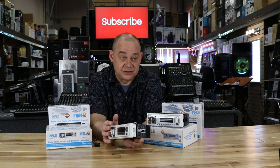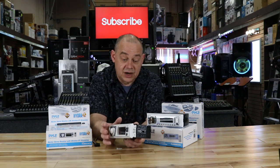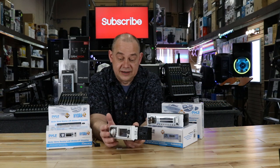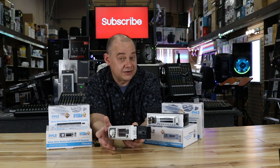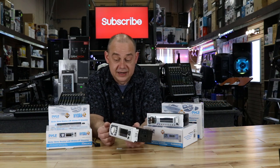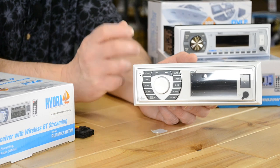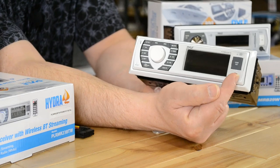You've got bass and treble controls, balance, fader, loudness options, and built-in EQ options so you can choose presets. Preset radio — this is just regular FM. When you spend more on Kenwood or Sony, you'll get a digital FM high-def tuner. But you're probably buying this because it has Bluetooth, plus a USB and SD slot. Primarily Bluetooth means you can run Spotify or any music from your phone wirelessly, and there's also an auxiliary input in the front.